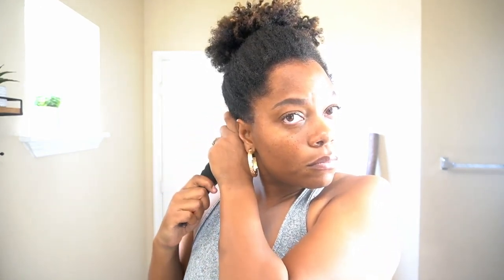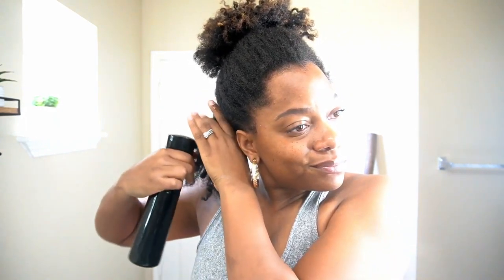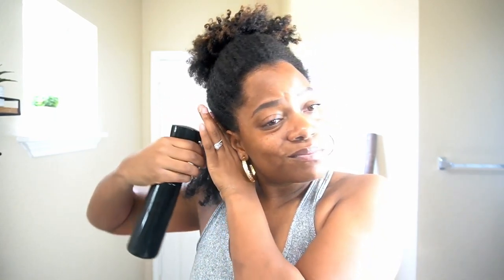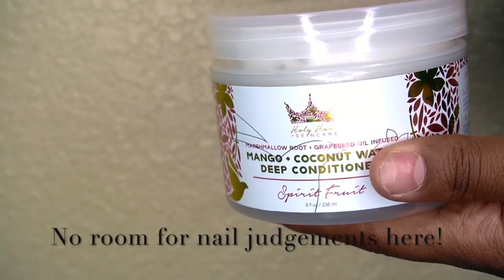I like to start by sectioning my hair off first and then I go towards the back section. I always do the back section first — don't ask me why — but I go ahead and spritz my hair making sure that it's nice and damp for when I start applying product.